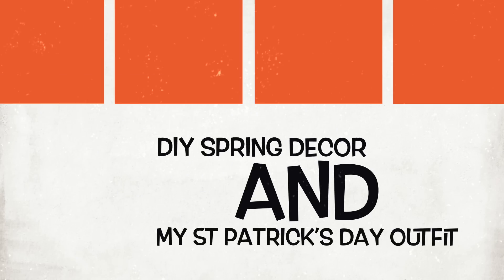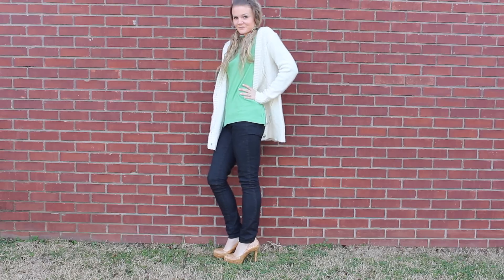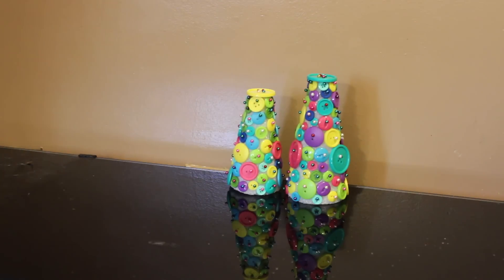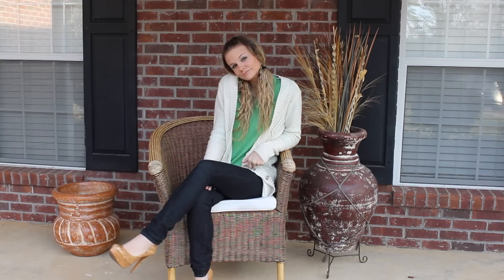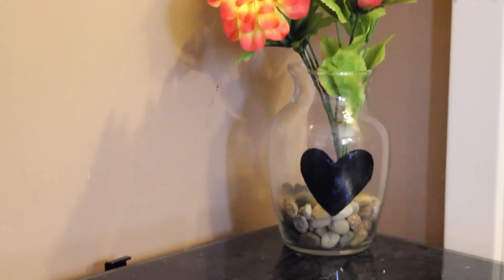Ain't it fun living in the real world, ain't it good being all alone. Hi guys and welcome back to my channel — I am decorating for spring!